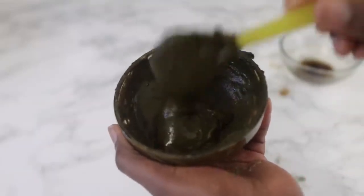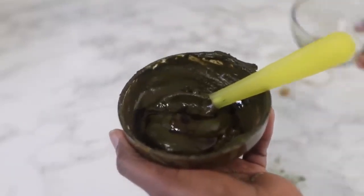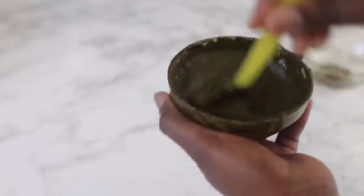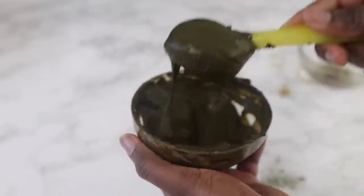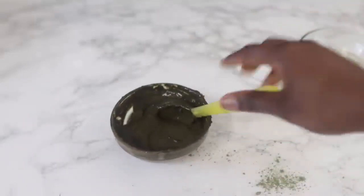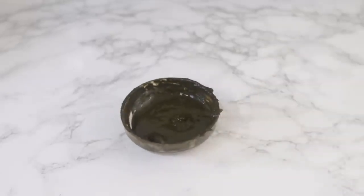This is the final consistency I went for and it was perfectly okay for my hair. If you want it a little more runny, add a bit more coffee water — but you don't want it too runny either, because if it's too runny it's not going to coat the hair really well, which means the hair is not really going to take up the dye that well. So just be mindful of your consistency.